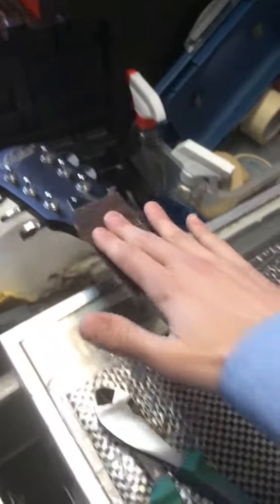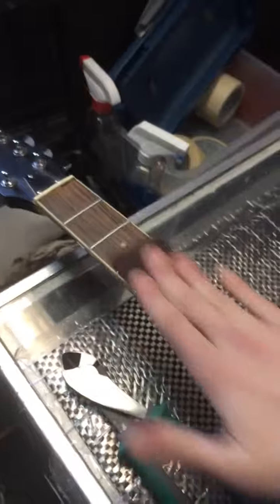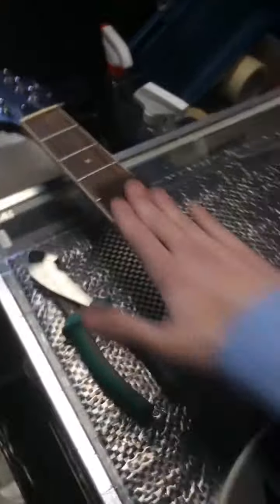In this particular guitar, as with many guitars, you'll notice there's a lot of wear down on the lower frets. A lot of people play open chords, so that's why you get that.